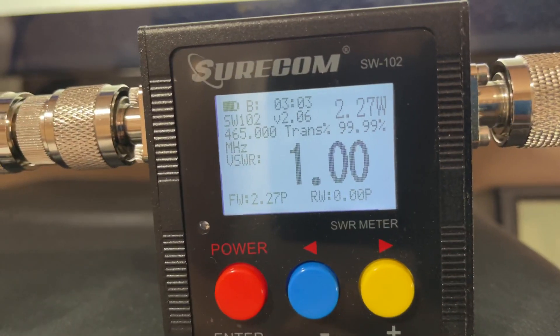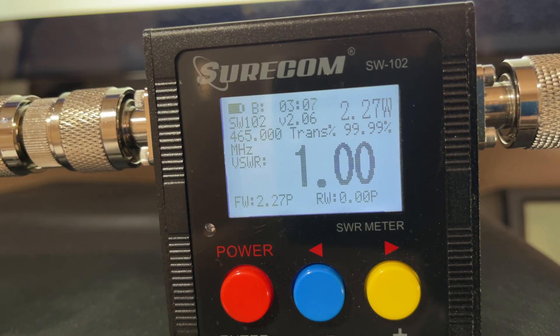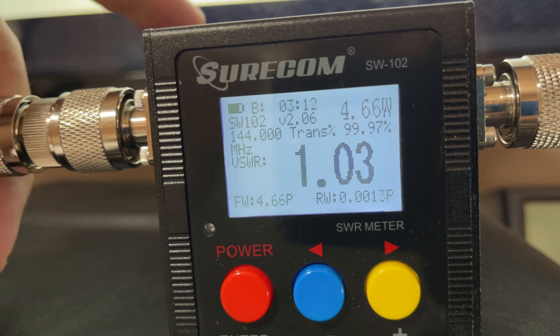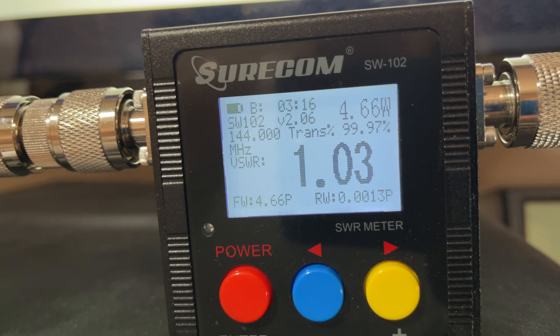Focus on the Shortcom and you'll see the frequency on the middle left. The first frequency, 144.0 MHz, we're at 4.7 watts. Next frequency, 146 MHz, 4.7 watts.